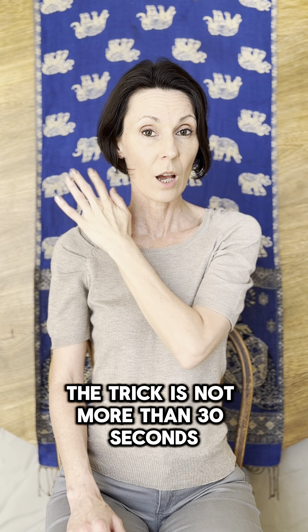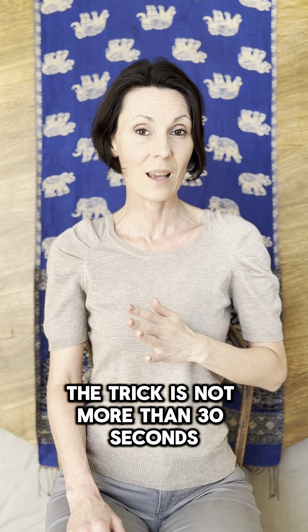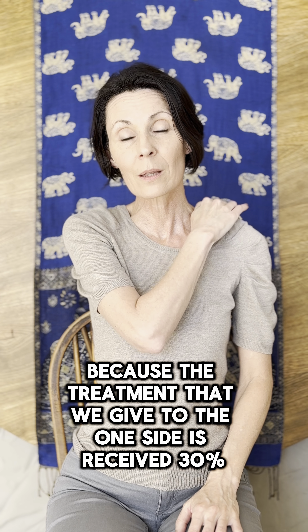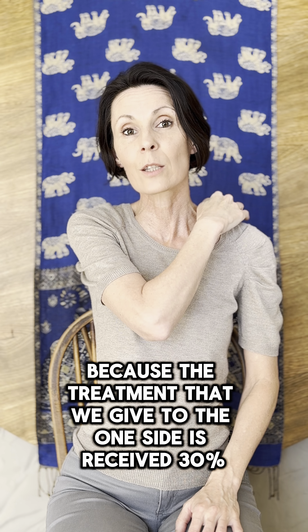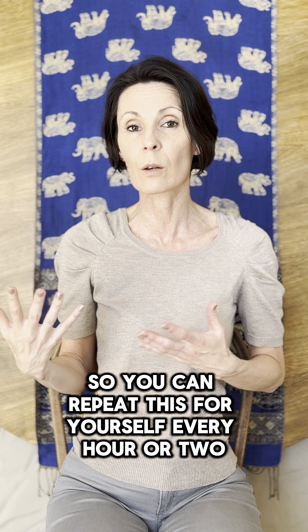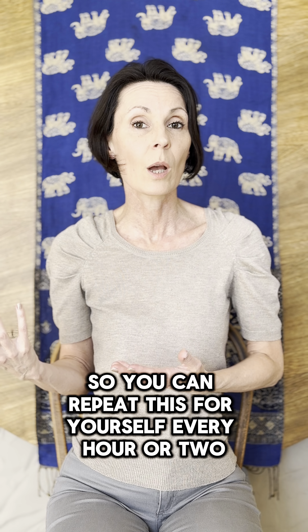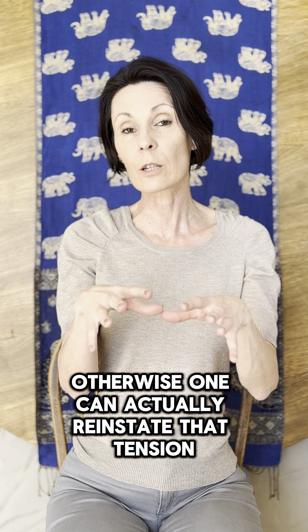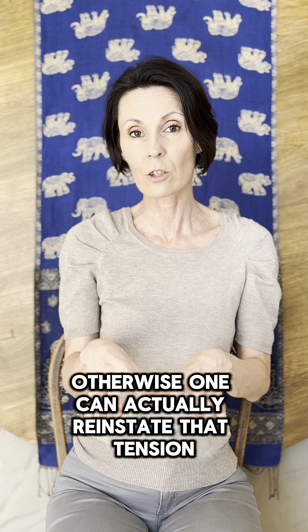The trick is not more than 30 seconds, and what we do on one side of the body, we must do on the other, because the treatment that we give to the one side is received 30% by the other side. So you can repeat this for yourself every hour or two, just not more than 30 seconds at a time, otherwise one can actually reinstate that tension.